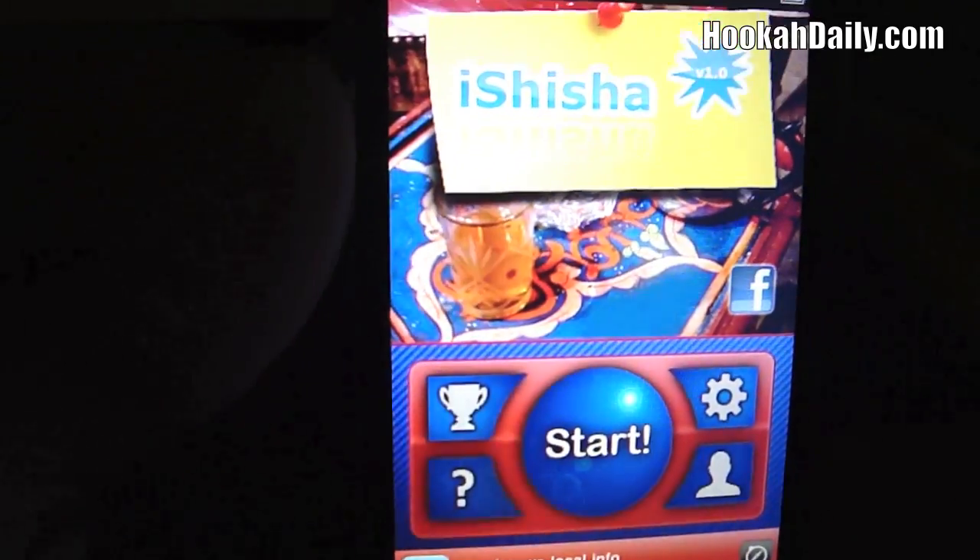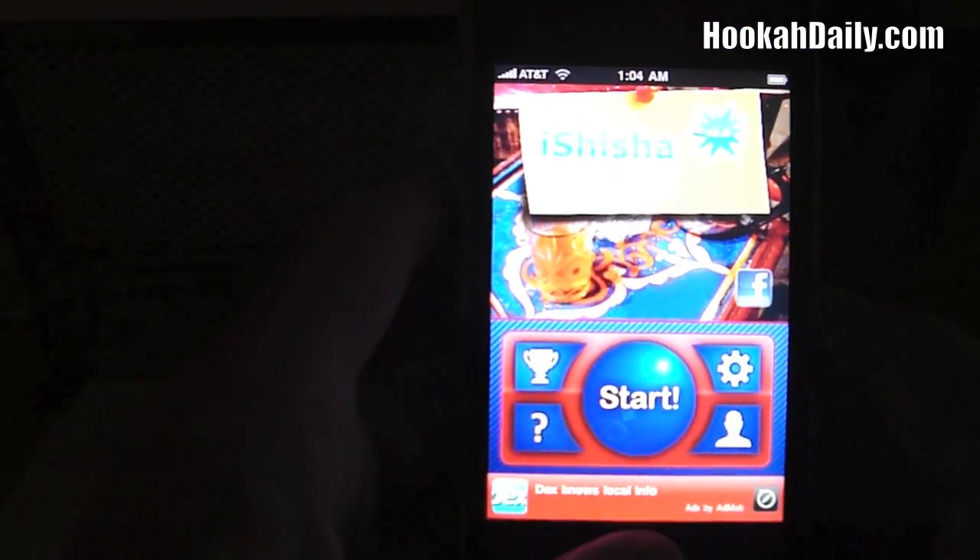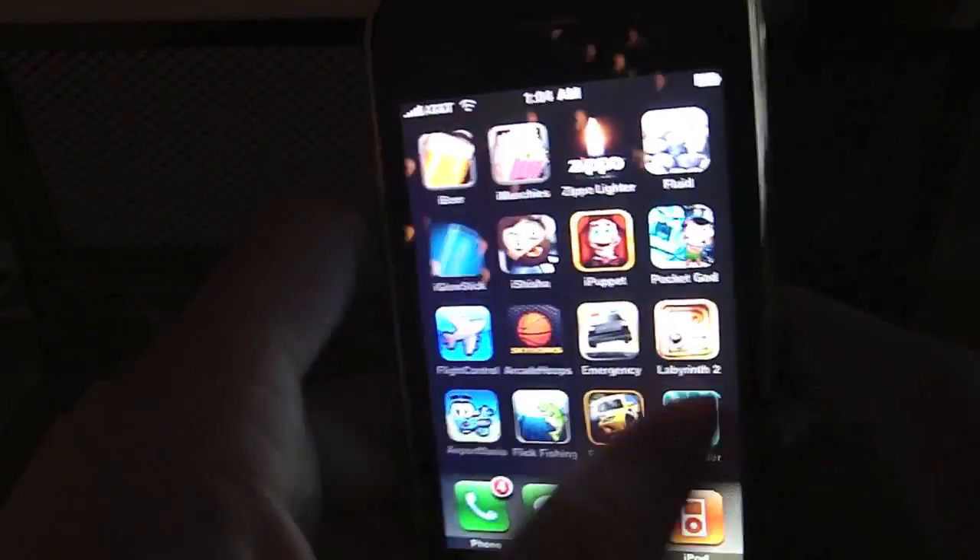Pretty cool app. Check it out if you get a chance — go to the App Store and just search for iShisha. We'll have our grand opening of hookahdaily.com within a few days. Doing a lot of work on the website, and my reviews are coming back, guys. Until next time, this has been Jake with hookahdaily.com — you guys keep smoking.